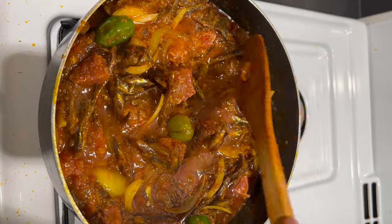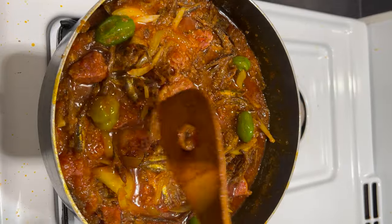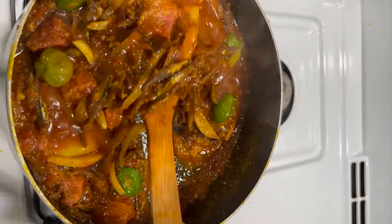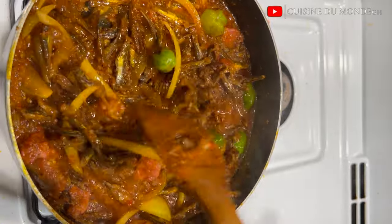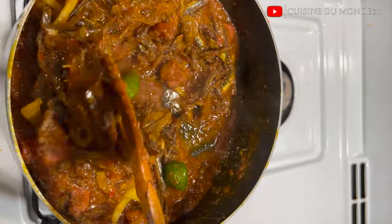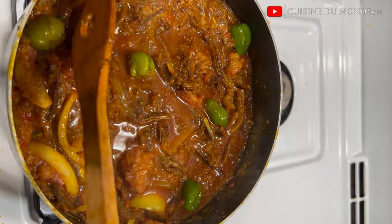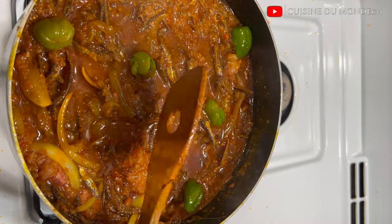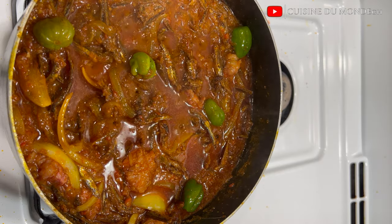At this point, after adding my abobi, the stew is almost done. You know on this channel we don't play with our flavors, so I added some sliced onions. I'm going to allow this to simmer for just about two minutes and our abobi stew is done, guys — it's as easy as ABC!